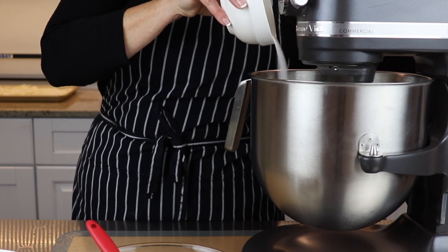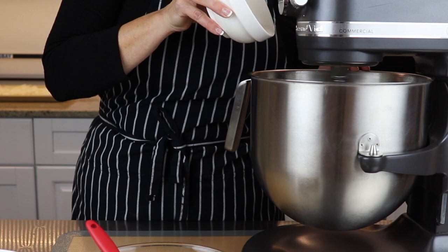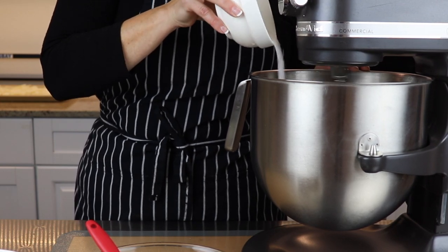Now that the egg whites have formed soft peaks, add one quarter cup of white sugar gradually and beat on high speed until the sugar is dissolved and soft glossy peaks have formed.